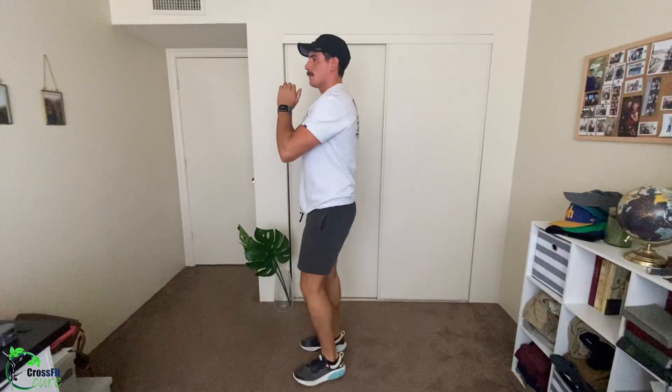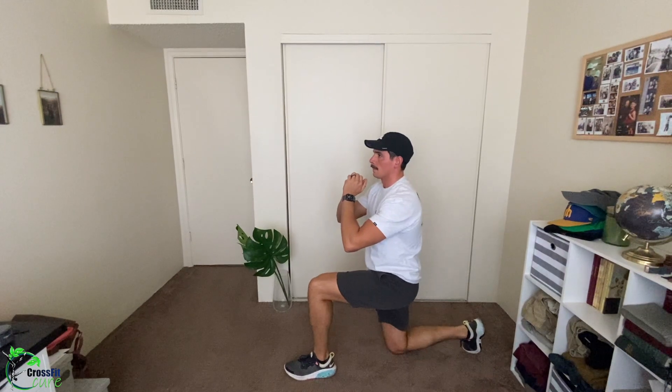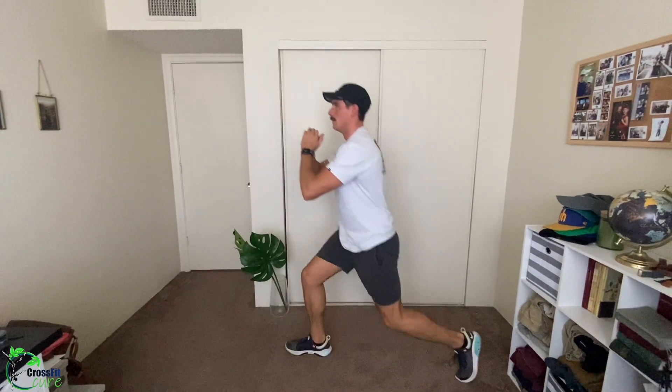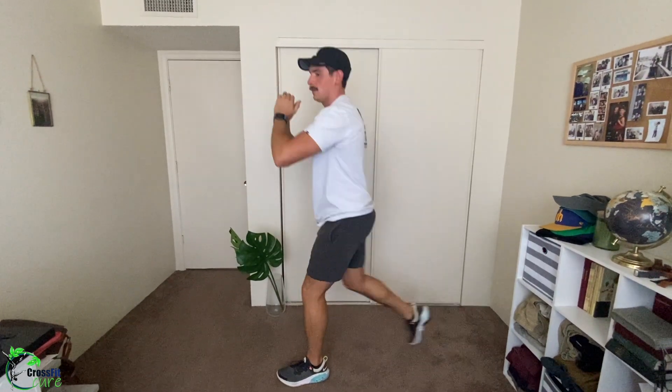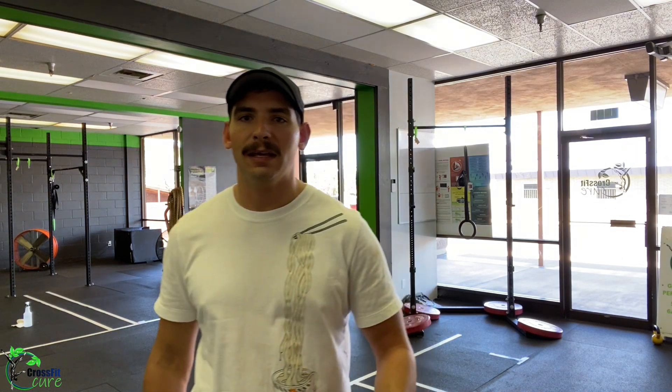Our last warm-up movement is 10 back-stepping lunges each side — a nice reverse lunge stepping back, making sure that knee goes directly underneath your hips. As you stand up, push through that back toe and through that front heel. Alternate every time, so 10 per side, 20 total. That is your warm-up — do that for seven minutes, then start back at the top.